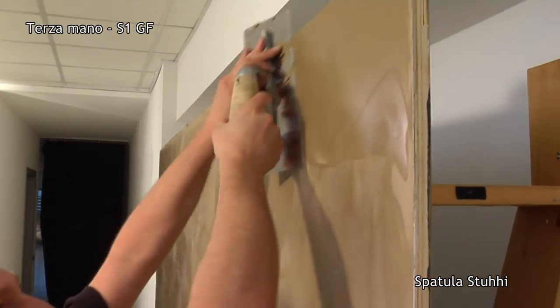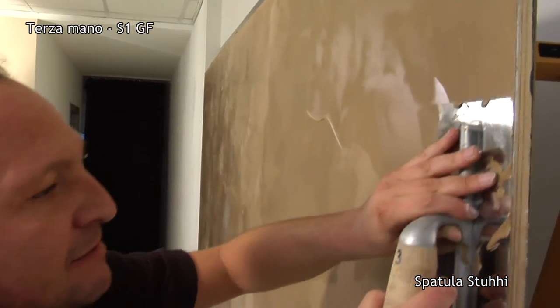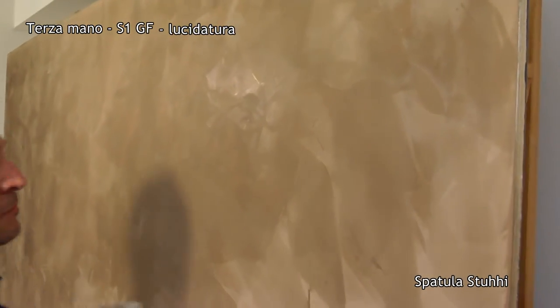Here we see Andrea spreading the product abundantly, filling, and when the moment is right, a clean glossy spatula — the product still wet — crushed, compact and polished in just one stroke, one meter at a time until you finish the entire wall.